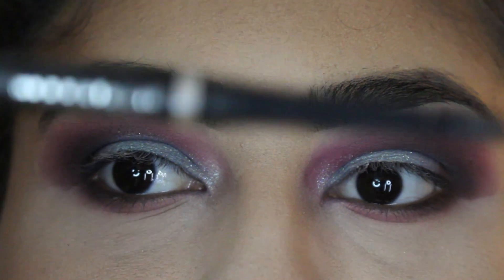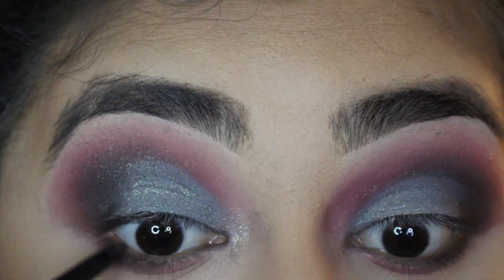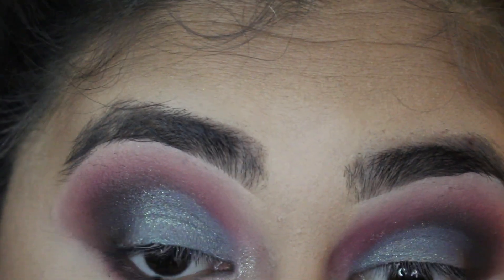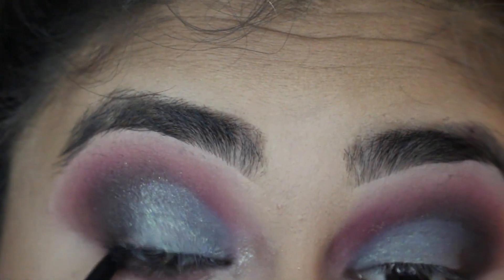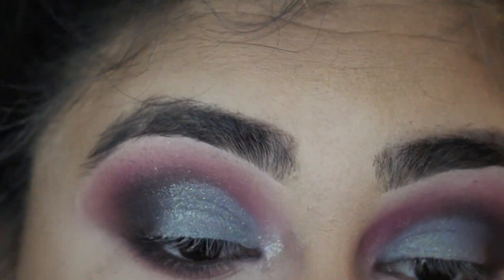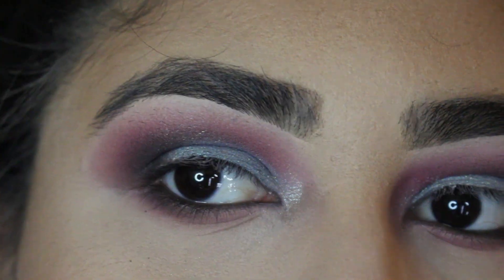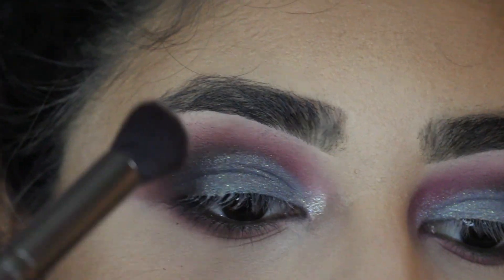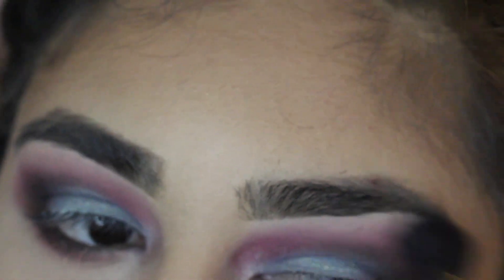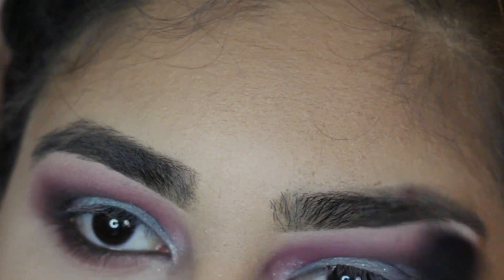Now we're going to go in with the black eyeliner — I used a Wet n Wild one. And next we're going to get the color Tempera from the same Modern Renaissance palette and put that on the bottom of my eyebrow and just blend it together with the Love Letter so it can look seamless, as the makeup artists say.